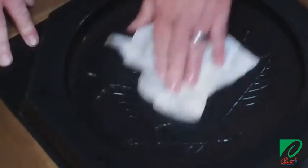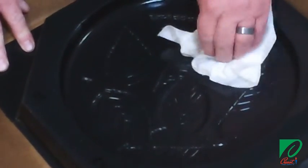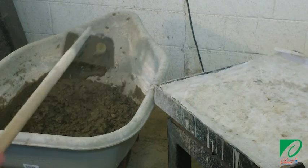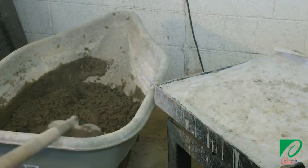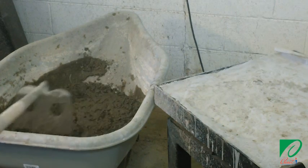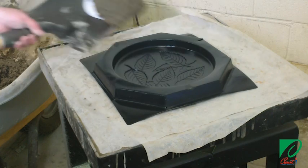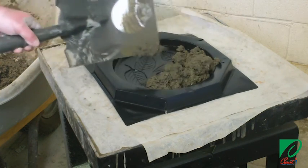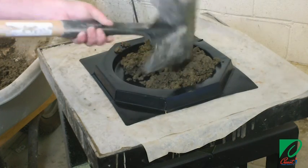Once your release agent is evenly applied to the entire surface and you've checked to make sure that there are no pools of liquid in the mold, you're ready to pour your concrete. We are using a standard commercial grade concrete mix to replicate the type of mix used on the job. Now we are spreading the concrete evenly throughout our mold. Make sure you don't overfill or underfill the mold. Use a trowel to even out the top.